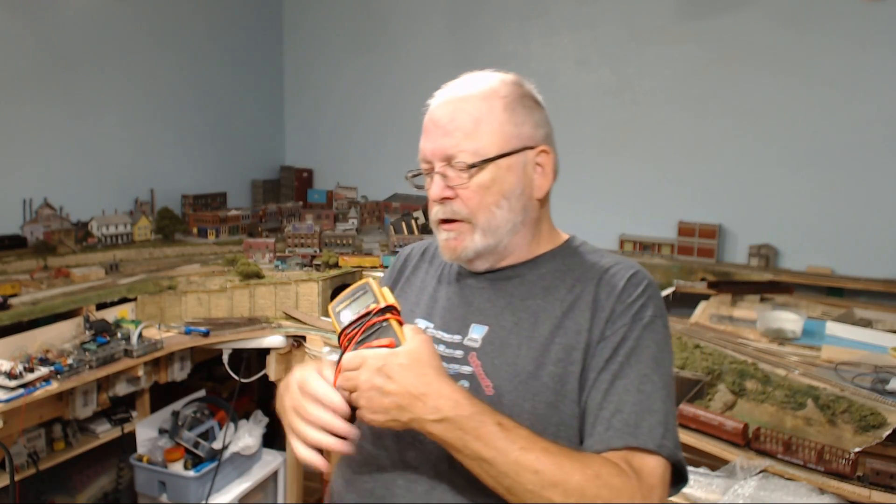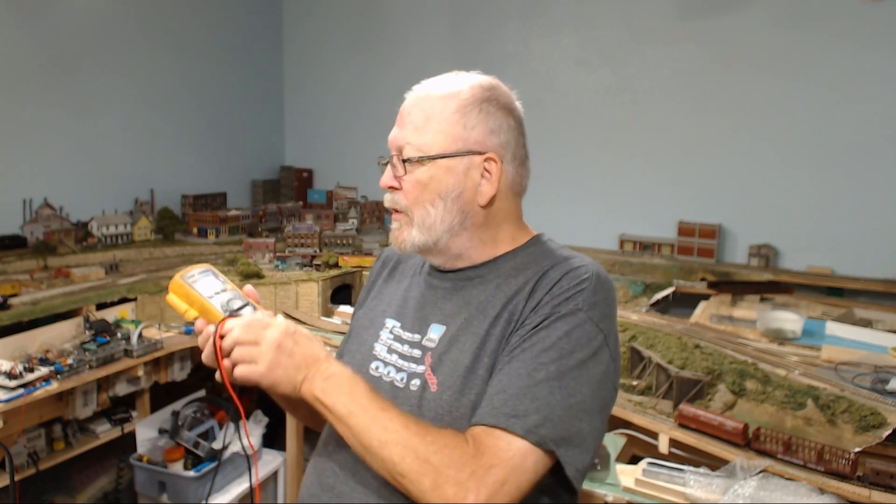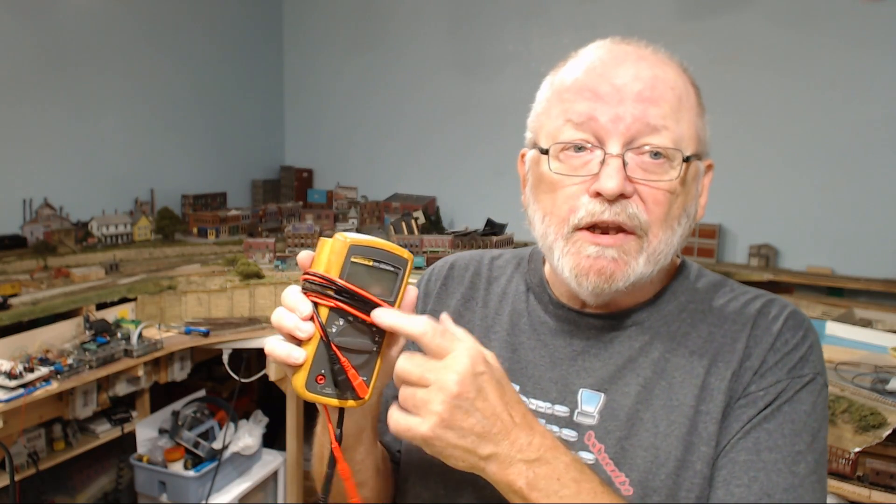A lot of people have a misconception that DCC is a voltage — it is not. DCC, and even DCC++, does not have a fixed voltage; it's a signal. If you put your meter on the track on the AC setting, you'll be able to read a voltage, but that is just the voltage that the DCC signal is riding on. DCC is a square wave signal, not a sine wave like AC, but it can be read on a meter using the AC setting.